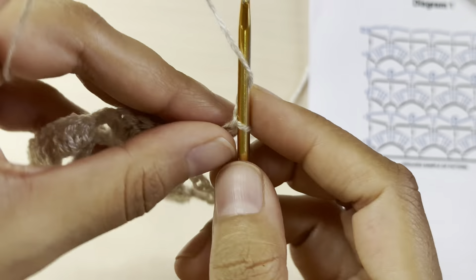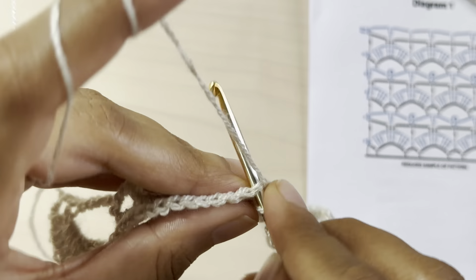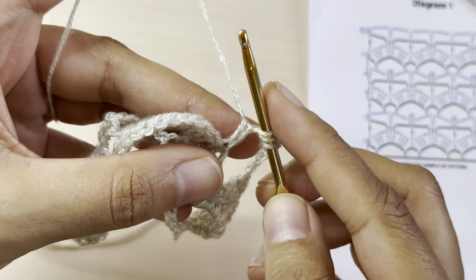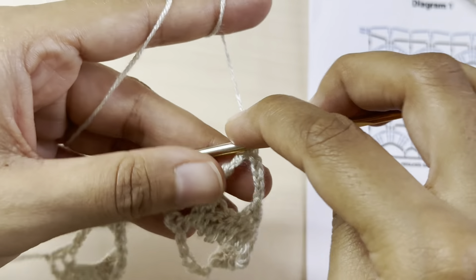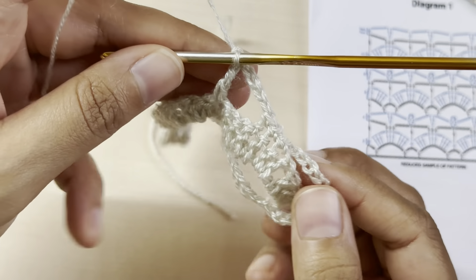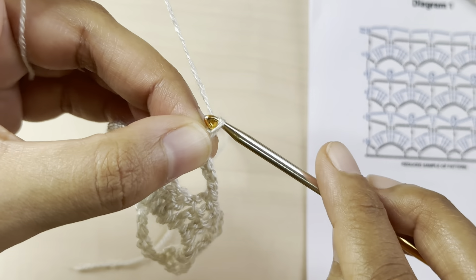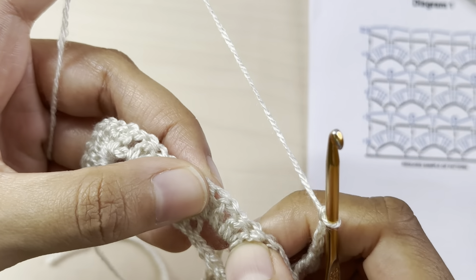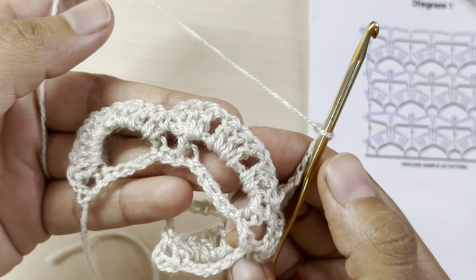For the triple crochet: yarn over twice, insert your hook on top of the single crochet, yarn over pull through, yarn over pull through two loops, yarn over pull through two loops, and yarn over pull through two — that is our triple crochet. Once again chain four, and make three single crochets on top of the middle three double crochets.